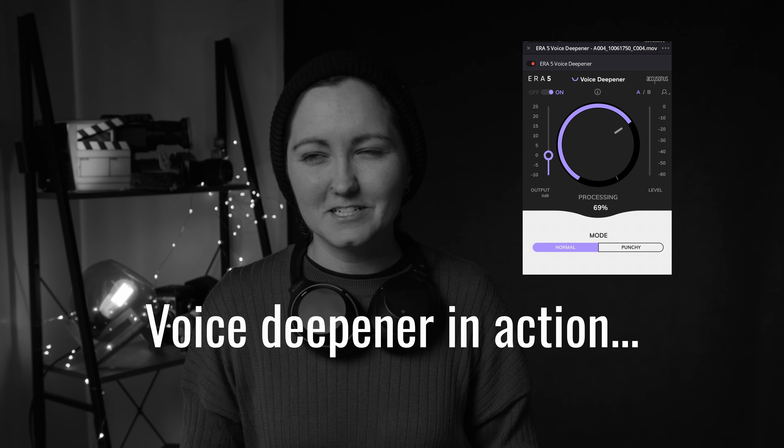Voice Deepener — I've got to say it's something I don't really use at all because it doesn't really suit my voice. But it does give oomph back to vocals, so I think that's really useful in cases where the voice may be lacking a little bit — a little bit tinny — and you need to give a bit more life to the dialogue.